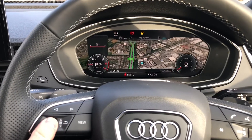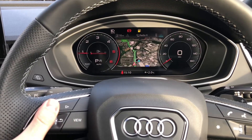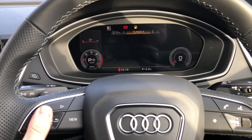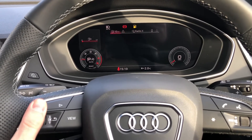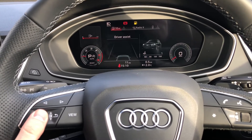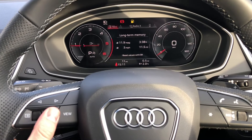Moving in front of the driver, you get your virtual cockpit, which is used to view things such as satellite navigation, change your DAB radio stations, adjust your views to your desired preference, and see important information about the car such as range and fuel consumption.